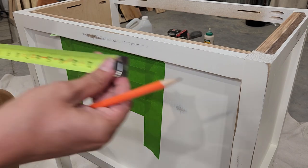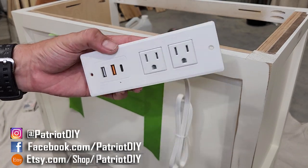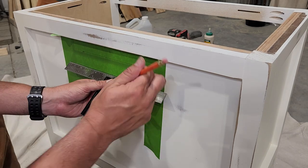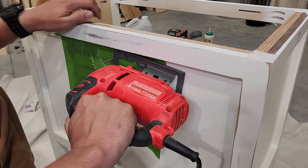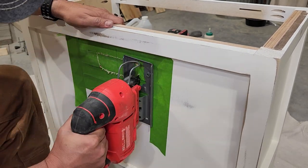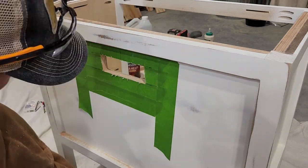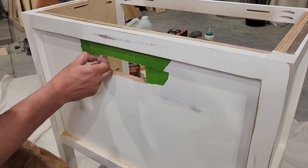Next thing we're going to do is install our power outlet on the back. Before I do any cutting, I'm going to put some painters tape on here to make sure I don't scuff up these freshly painted nightstands. Then we'll take some measurements of our power strip and transfer those over to the nightstand, drill holes, and cut out that shape using our jigsaw. And once we test fit it, we can go ahead and remove that tape and fasten that into place.